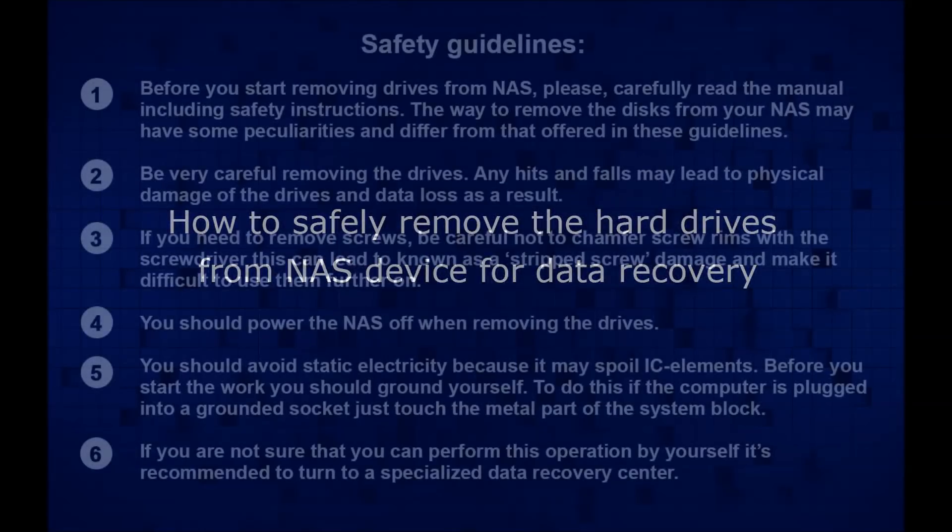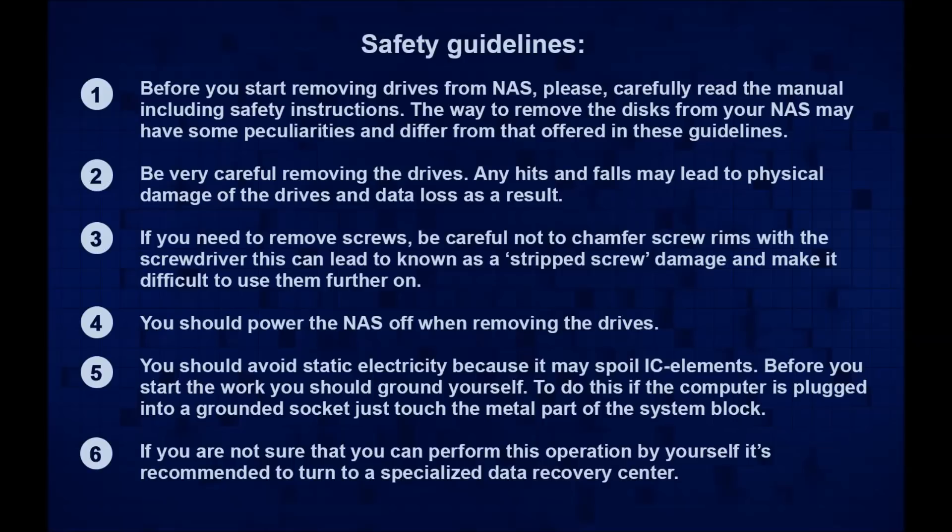In this guide we'd like to give you a common instruction on how to safely remove the hot drives from a NES device for data recovery. We advise you to read the manual for your device for more detailed information.